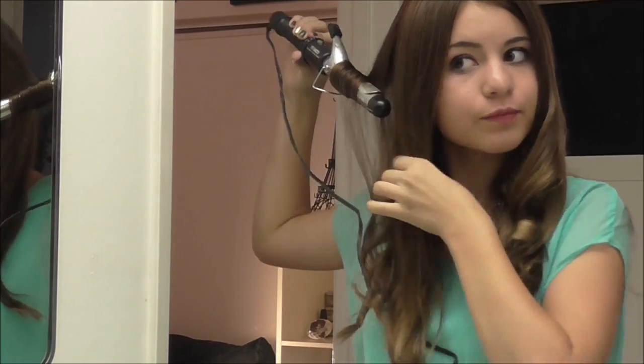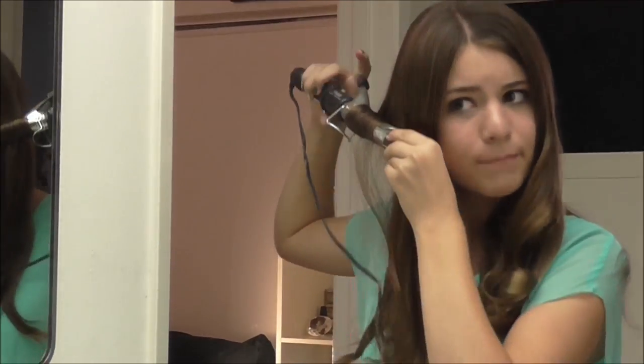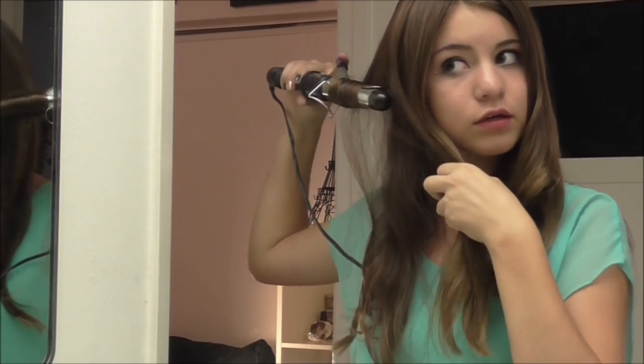If you guys are wondering what I'm doing here, I'm just singing along to 'Die Young' by Kesha, because you've gotta have music playing when you're filming!